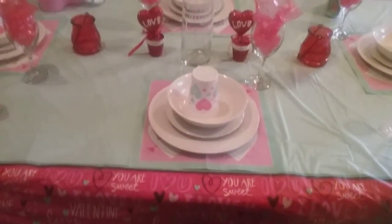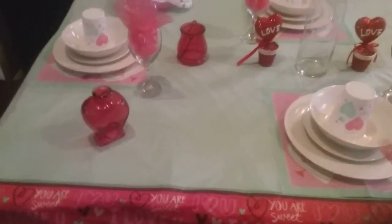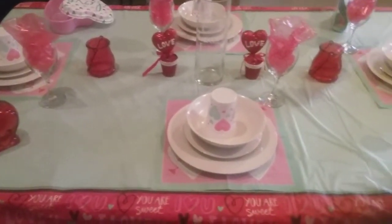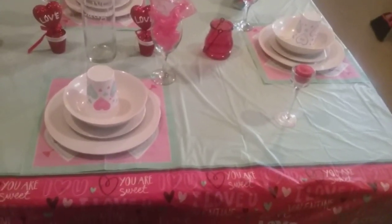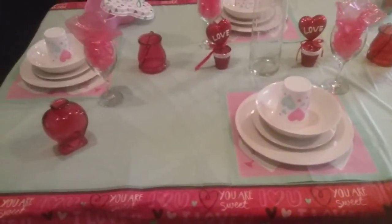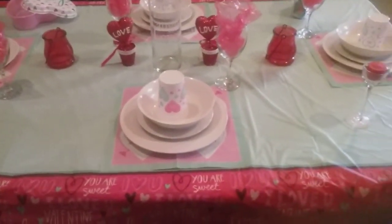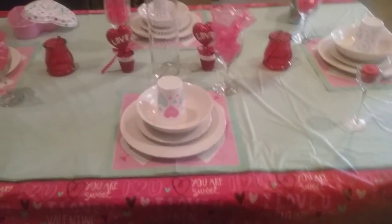My whole table setting, and then the tablecloth. I just wanted to do a quick video of my Dollar Tree table setting. Dollar Tree, the candle. I hope you all have a beautiful Valentine's Day. I hope you love on everybody — just share the love. Married, single, undecided, it's complicated — whatever. Just share the love. Happy Valentine's Day!